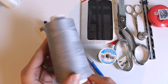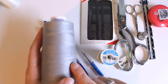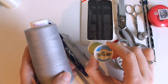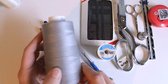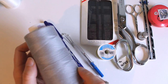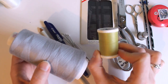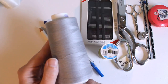A big cone of serger thread is way less expensive than buying a lot of individual spools, though it doesn't come in as many colors. A cone costs about three or four dollars in the United States, while a tiny spool is almost three dollars on its own. So for doll sewing it's really economical. The only catch is making sure your sewing machine can hold it — mine has the spool feed on top so the cone slides on fine. If you only have space for a spool, you can put the cone in a coffee cup behind your machine and thread it like normal.